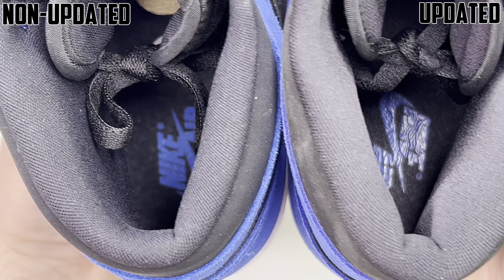Coming to the inside of the shoes — the right is the updated pair, the left is the non-updated pair. You can see the padding is a little more prominent in the updated one; the mesh is a little thicker, which makes the shoe comfier, so that's a plus. You can see the insole is black with Nike, the swoosh, and Air in blue. The updated one looks more vibrant while the non-updated one looks a little more shiny.